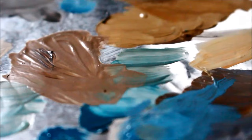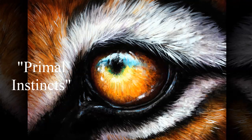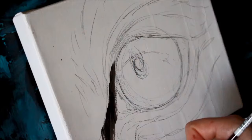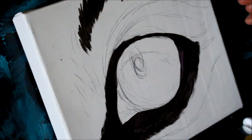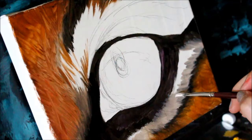Hey guys, welcome to another video. Today I will be doing a little study on a tiger's eye. This is the first painting I've done so far that will be purely done in oil paints. Up until this point, although I have been exploring with oils, I've been completing them all over a base of acrylics, just so you have that paint that dries faster underneath. But this time I decided to try purely oil paint.